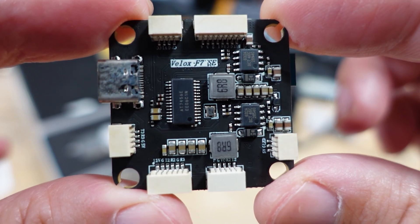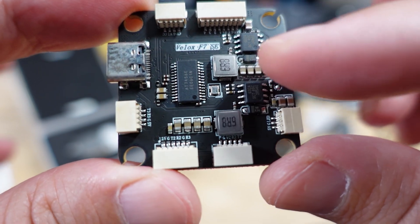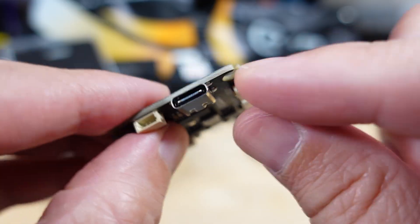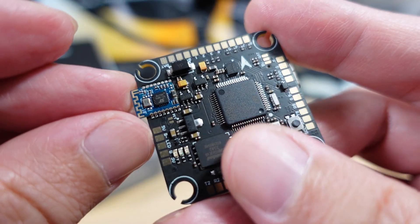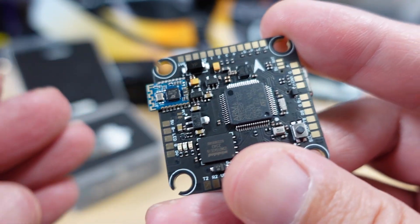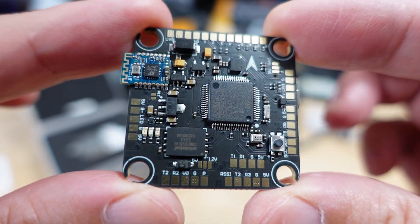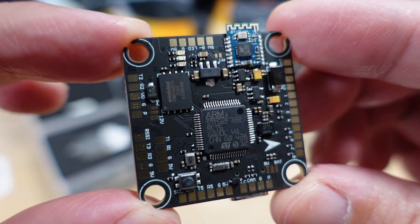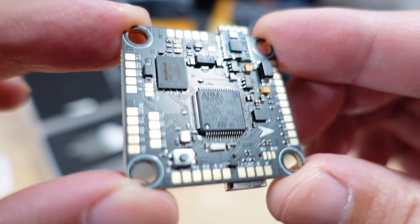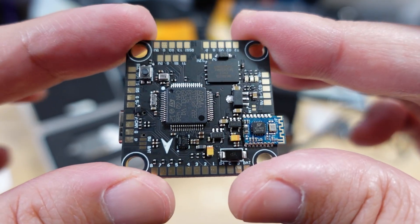There are probably two BECs on here — likely a 5-volt and a 9-volt — plus a USB-C connector. I believe this component here is the Bluetooth radio, with the antenna part sticking out of the side, so you can connect to an app like SpeedyBee and change your settings via Bluetooth. Overall it looks like a very solid F7 flight controller.